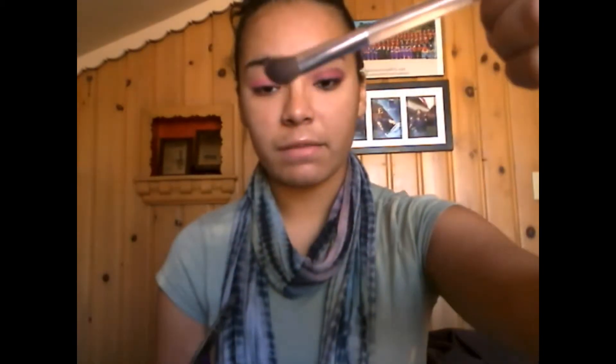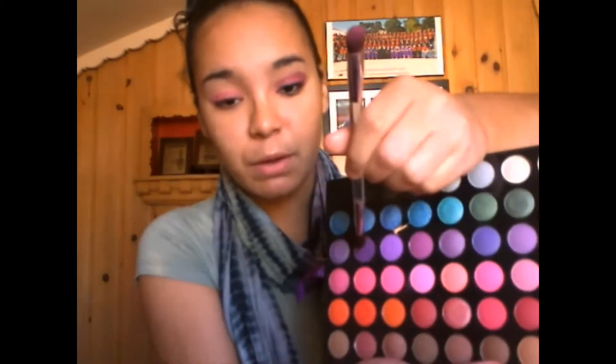You're just going to want to pat this lightly on here. So as you can see, these are both blended in. Now we're going to go back into the palette — we're just using the second plate throughout this whole tutorial — and I'm going to take an angled blending brush and go into this very dark purple right here. This purple is so dark and pigmented, you only need like a dab of it.